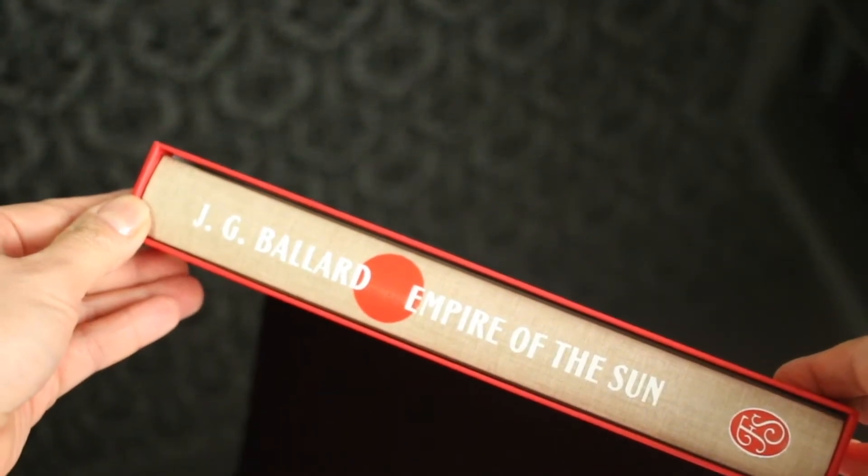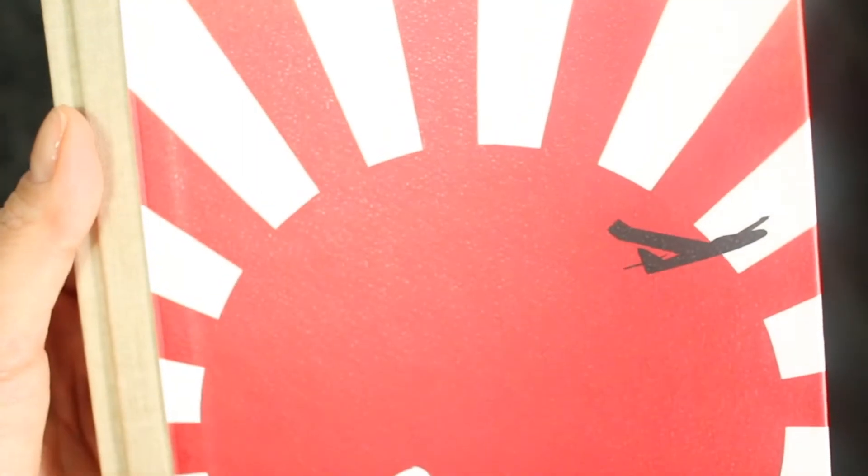Hi everyone! Today's video will be a presentation of this stunning Folio Society edition of Empire of the Sun by the English writer J.G. Ballard, written in 1984.